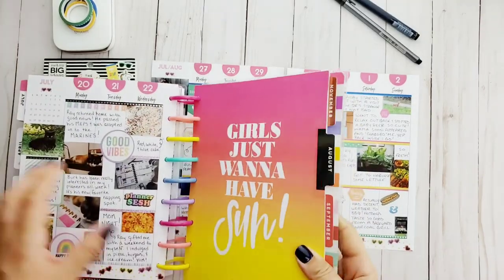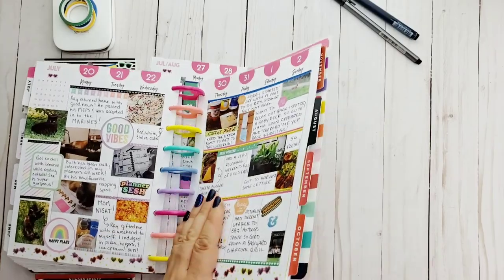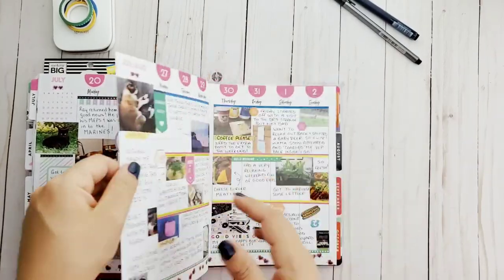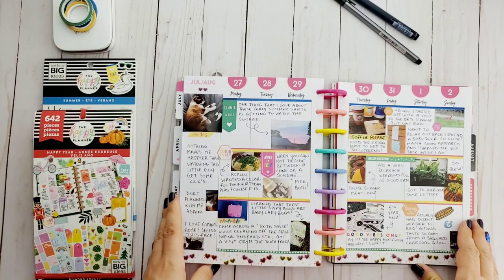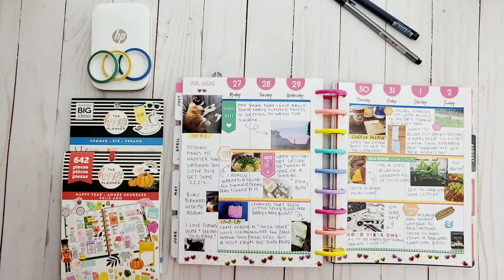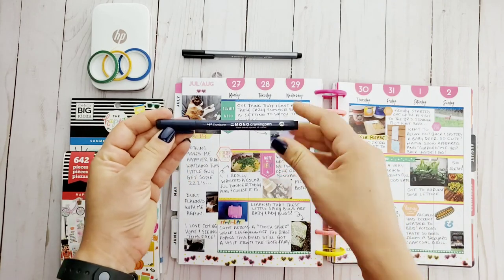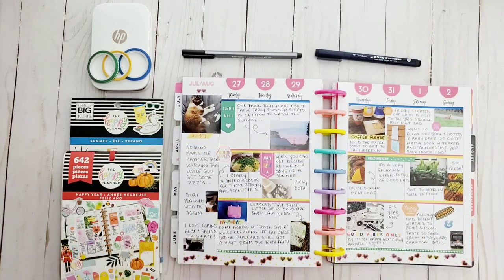Like I said, it was a good week but really weird — there were really weird things that happened — so I'm really glad that we're in August now. That's what the finished thing looks like. I used the HP Sprocket to print off my photos, a Staedtler Triplus Fineliner, and the Tombow Mono drawing pen, along with the summer and happy year sticker books. That's my finished memory layout for this week. Thank you so much for watching — I greatly appreciate it. Please remember to subscribe to see more plan-with-me's!